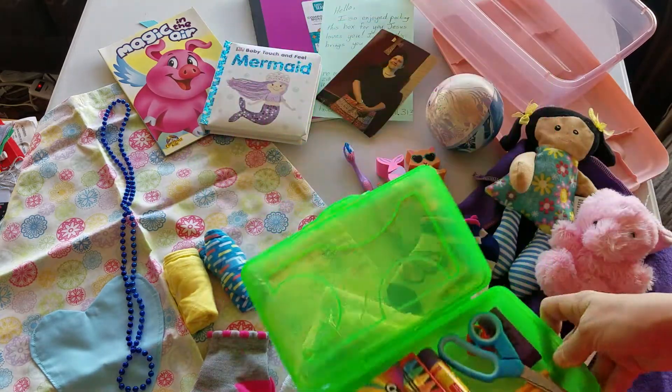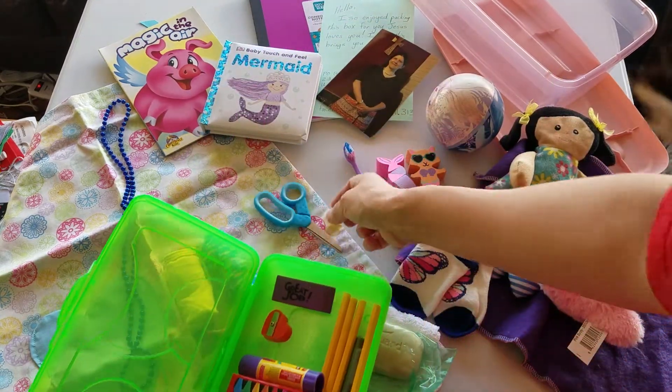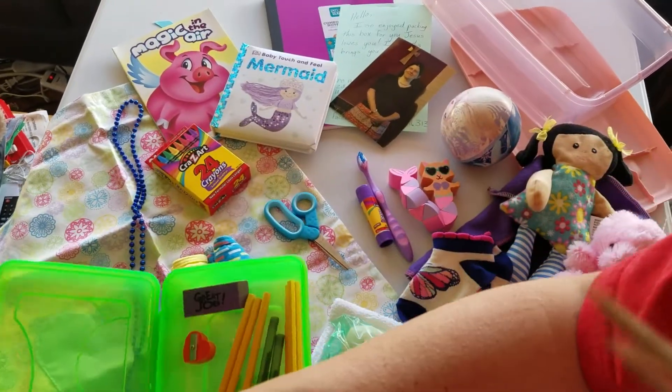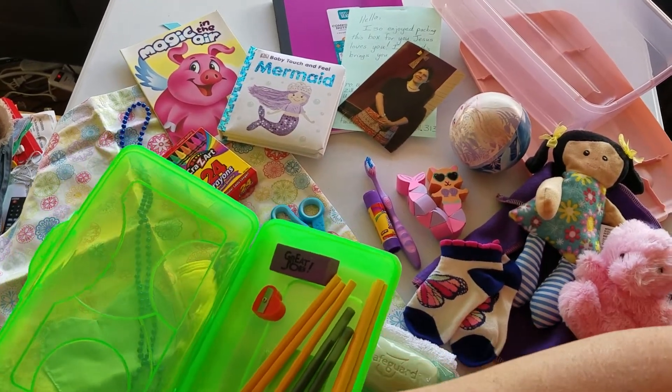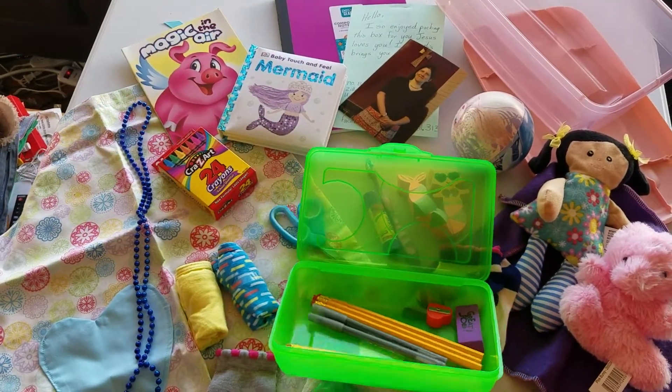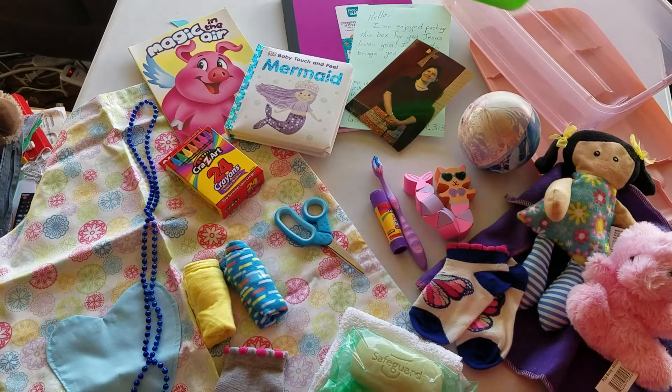And then school supplies: scissors, glue stick, crayons — almost knocked that over — pencils, pens, an eraser, and a sharpener.